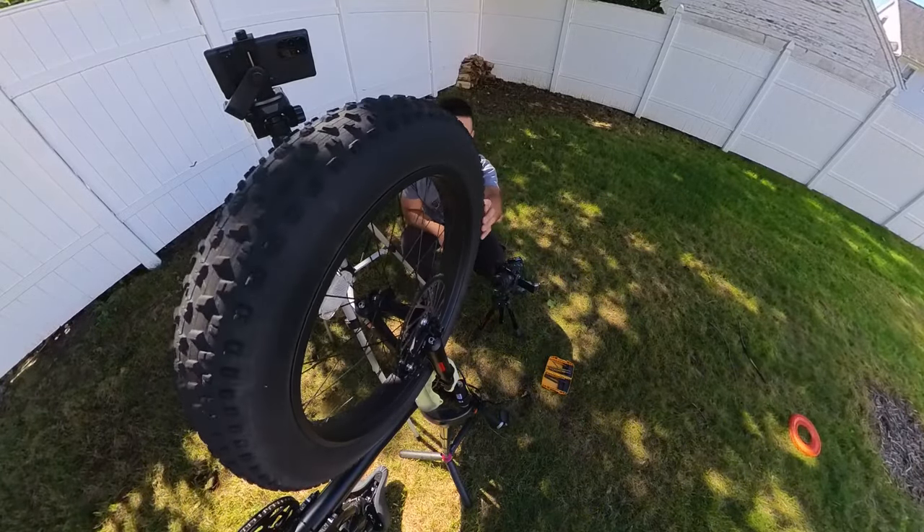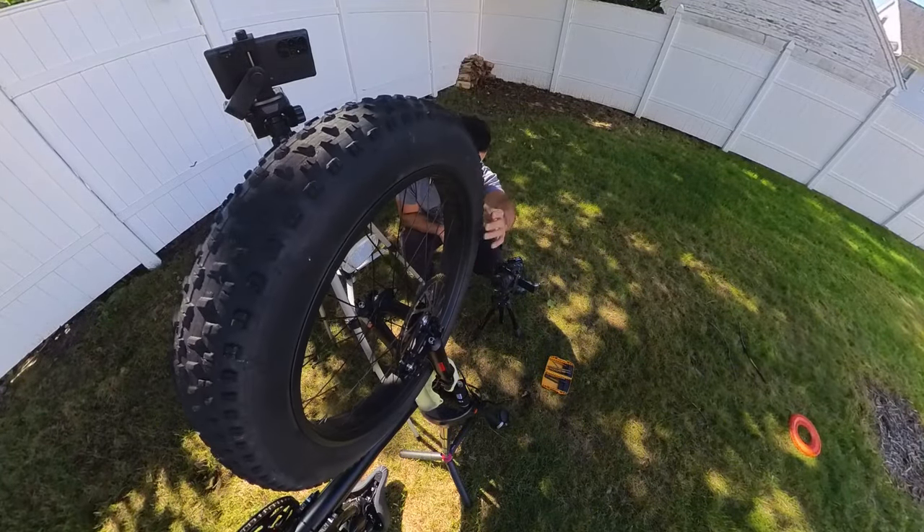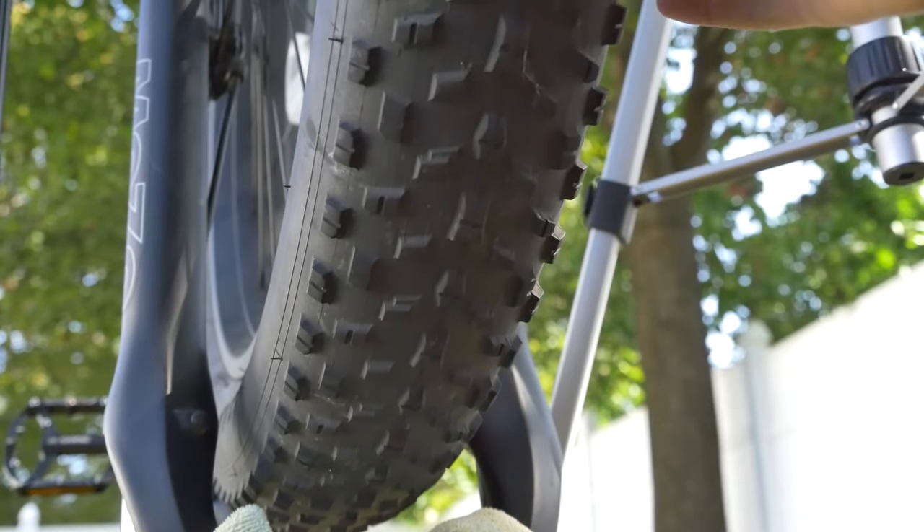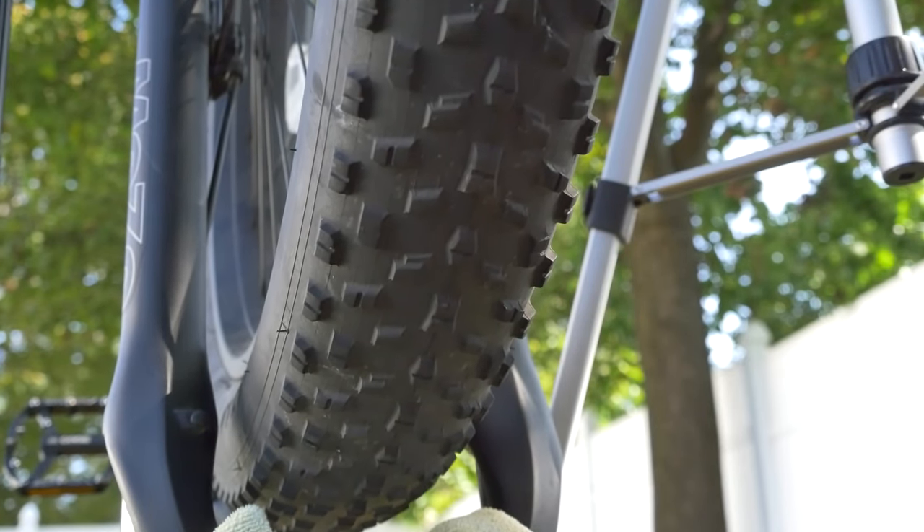I do want to mention that if you did get a puncture and the tire were continuously rotating right after, it would probably seal up a lot faster. It's dripping, but I hear nothing. Oh my god.